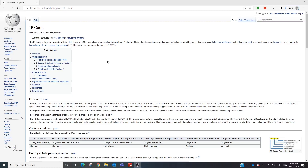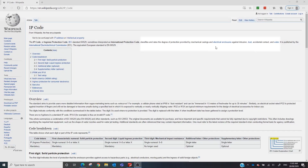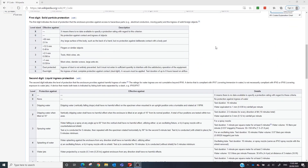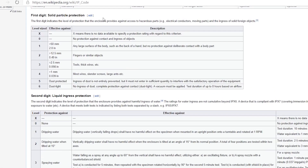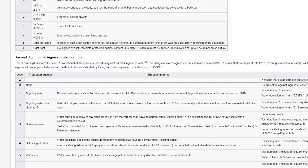Let's jump into Wikipedia and see what they have to say about this. They're calling it an IP code — I call it an IP rating, same thing. IP stands for ingress protection. It classifies and rates the degree of protection provided by mechanical casings and electrical enclosures against intrusion, dust, accidental contact and water. Of these two digits, the first digit is solid particle protection — which I really just consider as dust — and the second digit is liquid ingress protection, which in our industry is water.